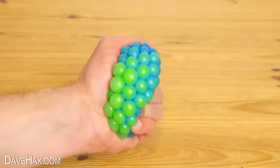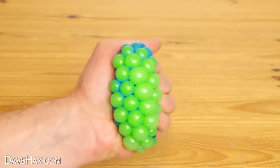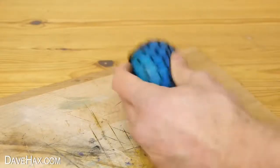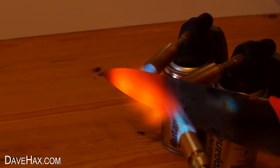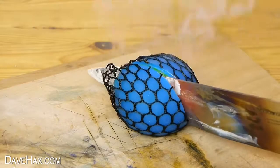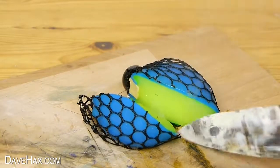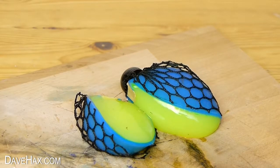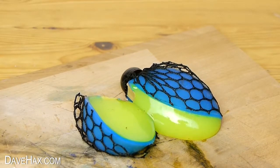And finally, if you've had a stressful day trying to figure out what on earth is inside your stress ball, you can use a hot knife to take a closer look. And I might show you how to make one of these in a future video.